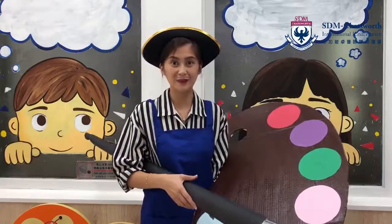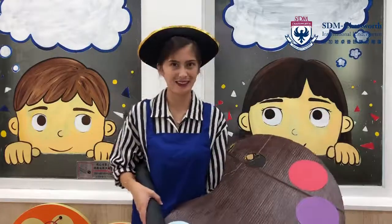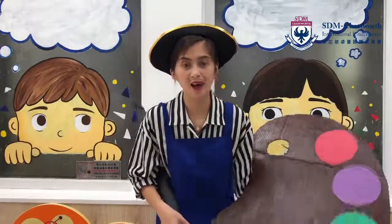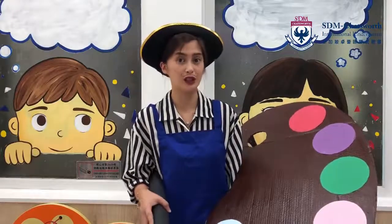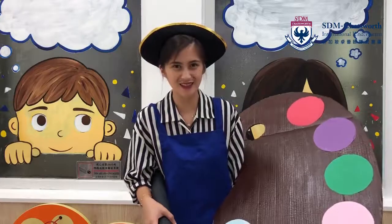Hello, N1 Smile Class. It's me, Miss Lillian, and I was just painting. Look at that wonderful window. I have an idea — why don't we do one more activity together? This time, we'll meet your mommy, your daddy, or even your friends. So let's get right into it.